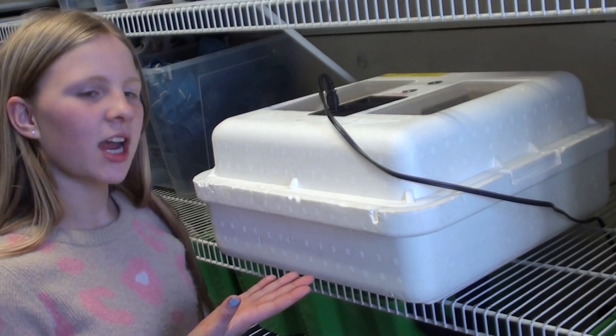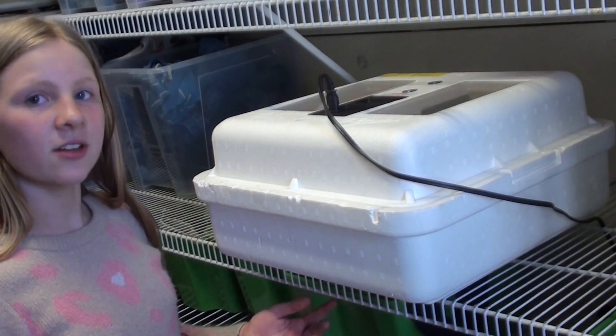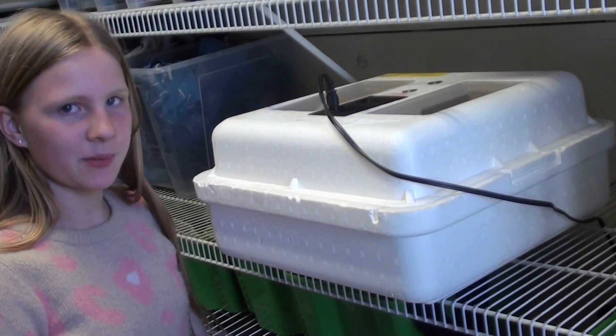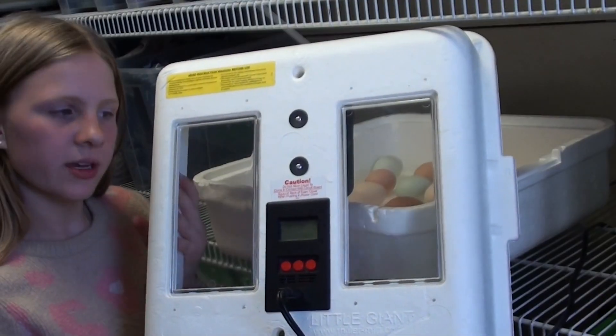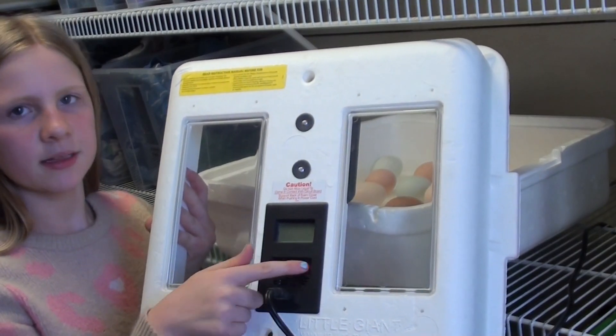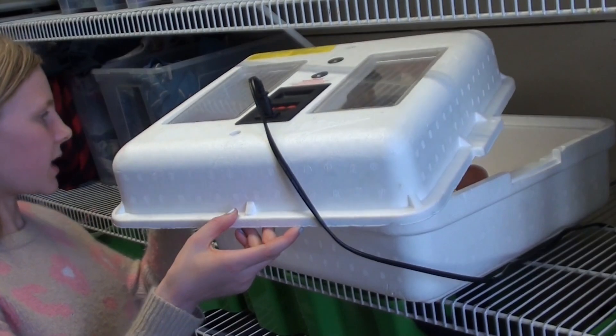This is the Little Giant Deluxe. I'm keeping it on a shelf in our laundry room. This is an ideal place for it because the temperature stays pretty much the same and there are no drafts. Here is what the top looks like — it comes off, and the buttons are right here to control it. Now I'm going to plug it in.